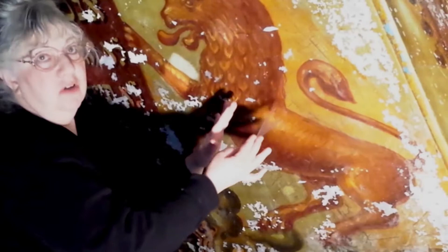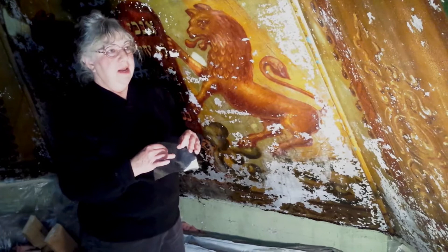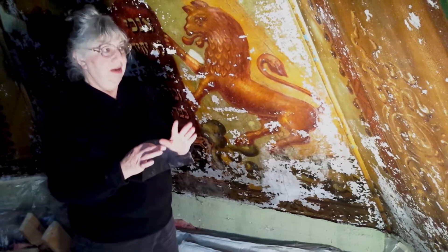The whole mural had to be treated in that way. Now we're almost finished with the consolidation of the paint and it's gone really remarkably well, considering that it was a very unstable work of art.